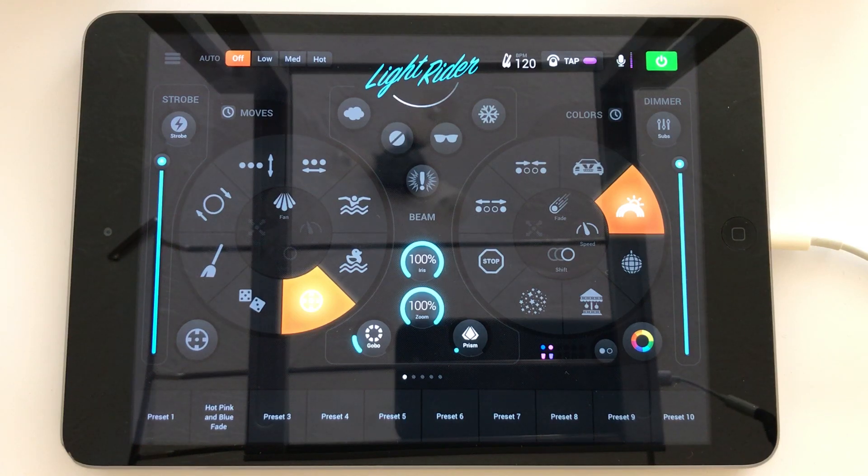Moving heads, however, don't often use that method. They very often will have colour wheels, and that means they can only produce a very limited range of colours.